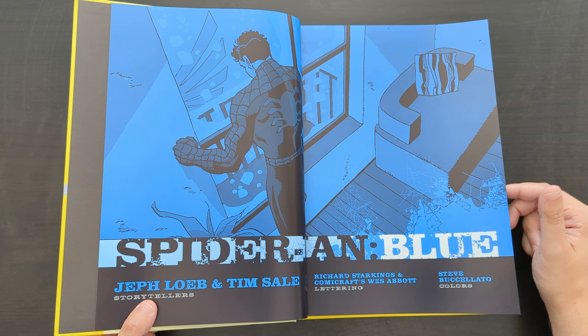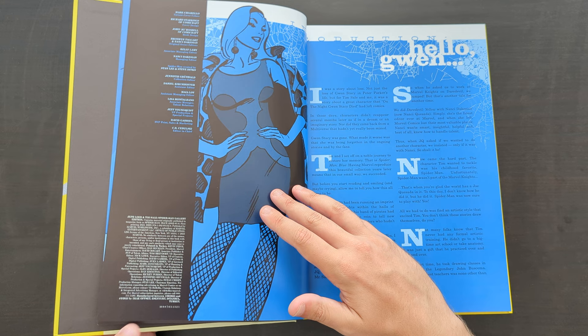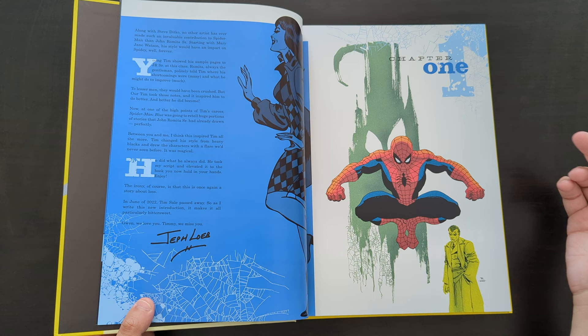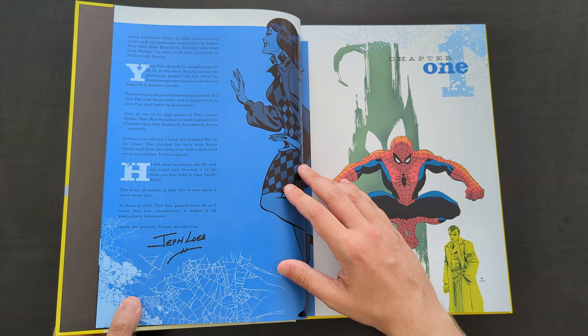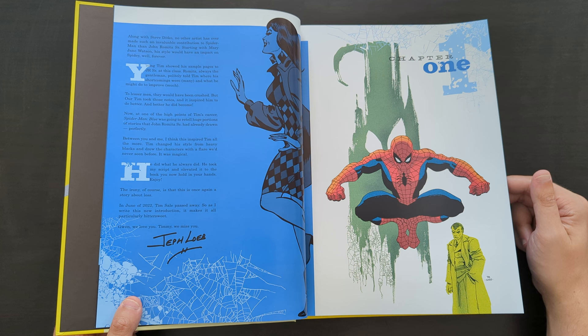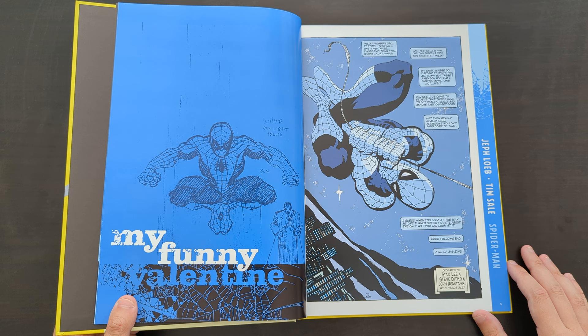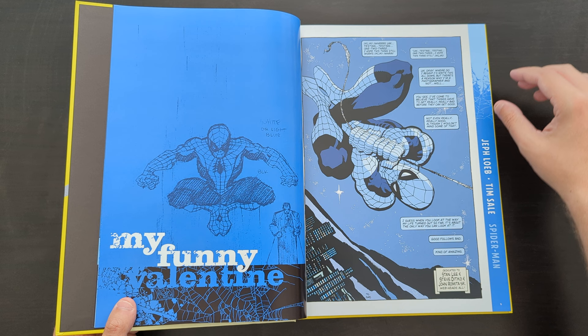This book is one of a few colour books that Loeb and Sale did for Marvel. As well as this, there was Daredevil Yellow, Hulk Grey, and Captain America White. I haven't read the Cap one, but I've read Spider-Man Blue, Daredevil Yellow, and Hulk Grey, and I do plan to get each of those in gallery edition format. This is the first of those to be released, but in the coming months they're also planning to release the Daredevil and Hulk books. I'm quite a fan of this format — I can see why it suits certain books really well to have the artwork blown up to these huge dimensions.